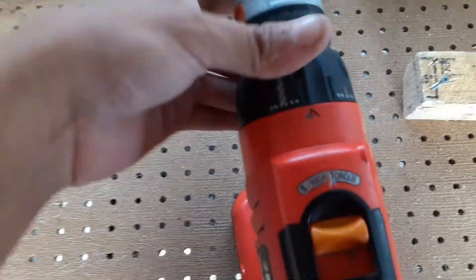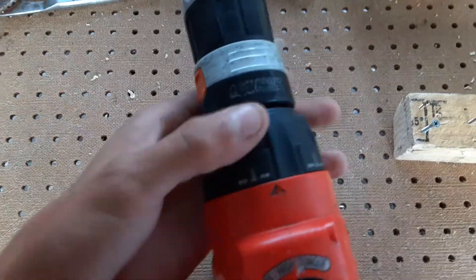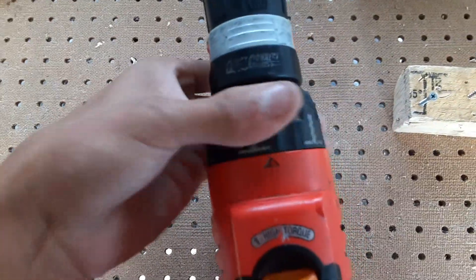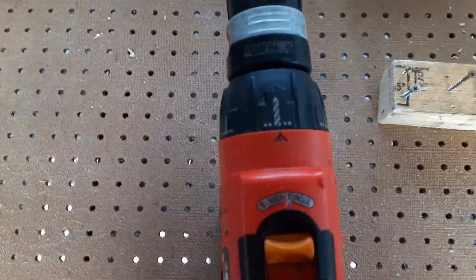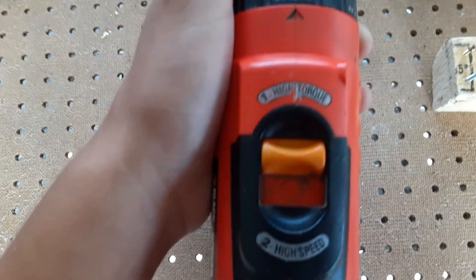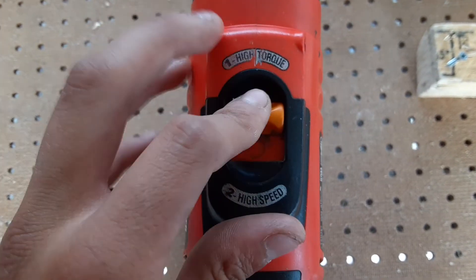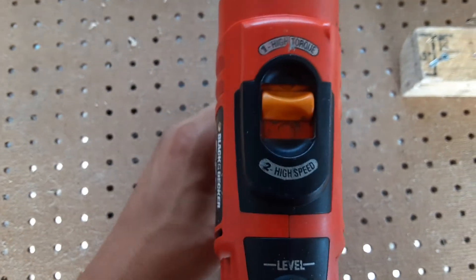That would be the lowest clutch setting. It also has a setting for high torque and high speed right there, controlled by the switch right there.